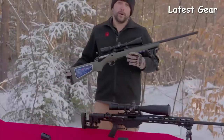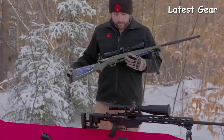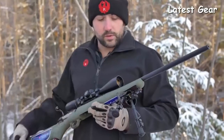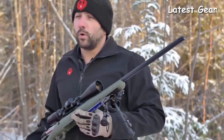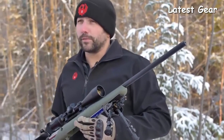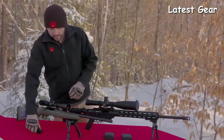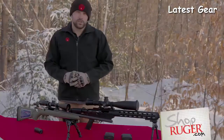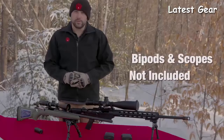On the Ruger American Predator model, we have a full-length stock with rubber butt pad, the patented bedding block system, a 22-inch cold hammer-forged barrel with 5R rifling, and a threaded muzzle cap on the front. This rifle ships with one magazine. For accessories, check out shopruger.com or your local firearms retailer to purchase these rifles. Thank you.